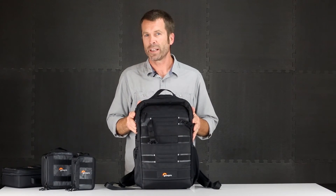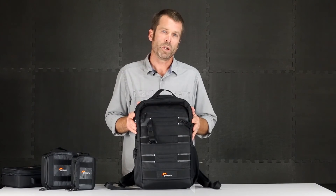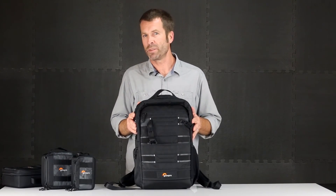The Viewpoint backpack is a great versatile and flexible urban daypack built for your laptop, tablet, and action video gear.